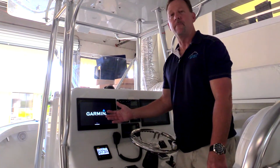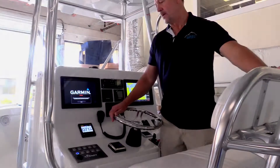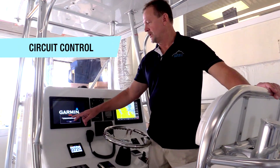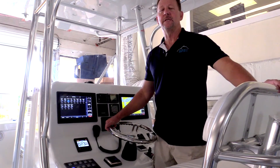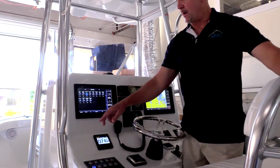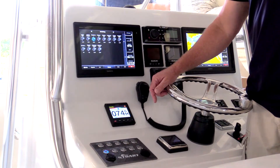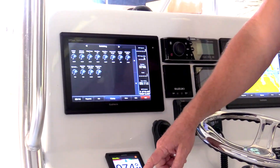Once the screen is booted up, I'll have full control of those same circuits from the screen. Once the Garmin screen has finished its boot-up process and you acknowledge, it's going to default to the C-Zone digital switching page within Garmin's list of available pages. If you'll notice, the bilge pump buttons are both on — we had turned the bilge pump button on when we initially booted up, but now I can have the same control from the screen that I have from the button.